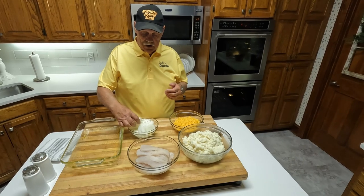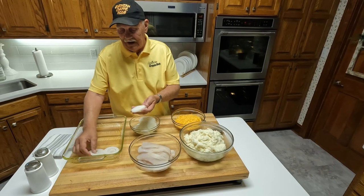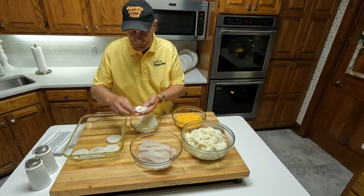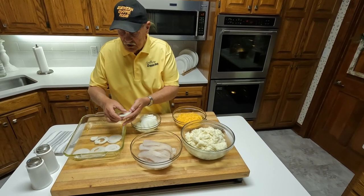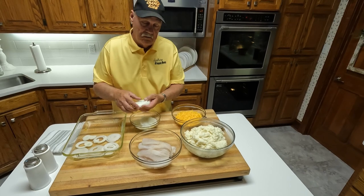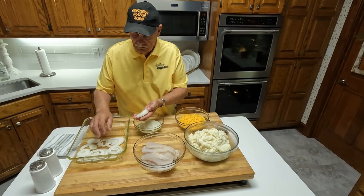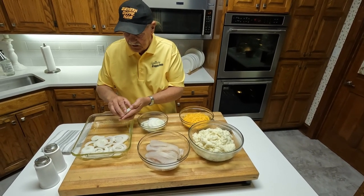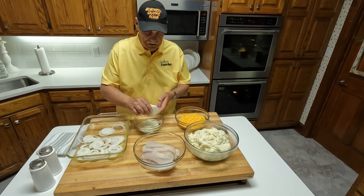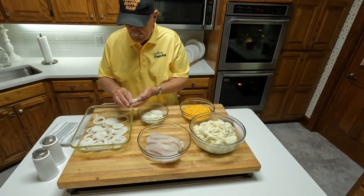And you take onions. I like sweet Vidalia onions, but any onion will do — an onion is an onion. You just cover the bottom of this pan with onions. Everybody loves fish and onions. Just cover the pan good — it doesn't have to be real pretty, just cover it well.